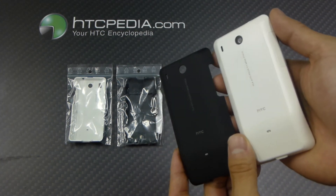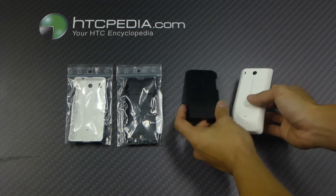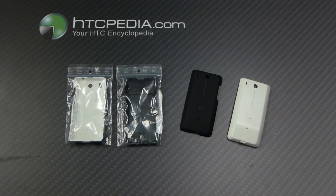As you can see, it's exactly the same. This is Tim from HTCpedia with this battery door cover for the HTC.